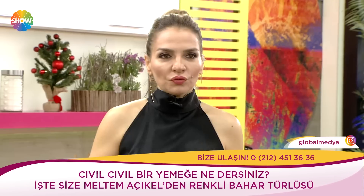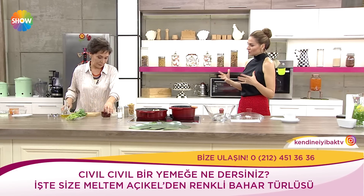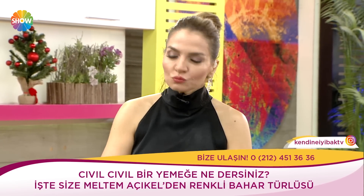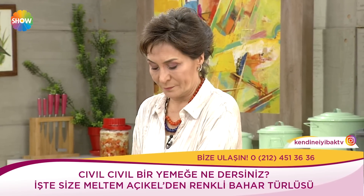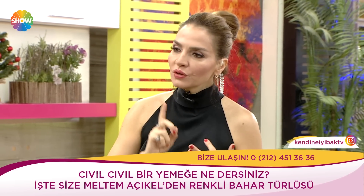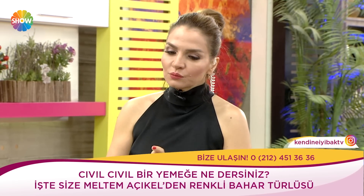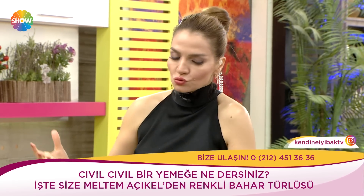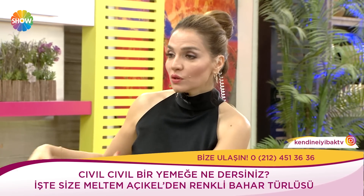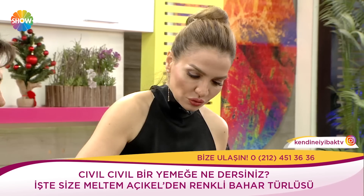Önemli bir sistem var: dolaplarda kendimize ait alanlarımız var. Çocukların da kendine ait alanlarını yaratabileceğimiz bir mutfak yaratabiliriz. Biz Eren'e şöyle yaptık: mutfakta bir dolap var ve o dolap Eren'in. Onun tabakları, onun erişebileceği, ulaşabileceği şeyler. Bu bir metot; çocuk aidiyat, özgürlük ve sorumluluk duygusunu aynı anda hissediyor.